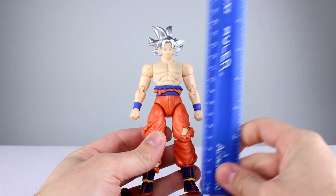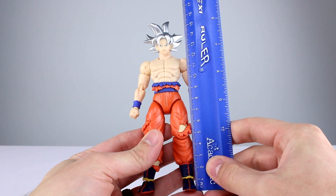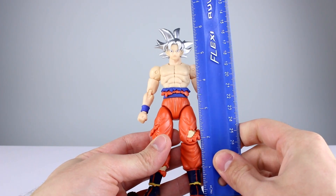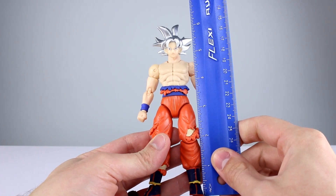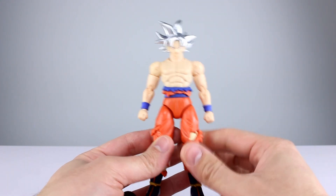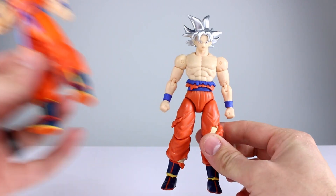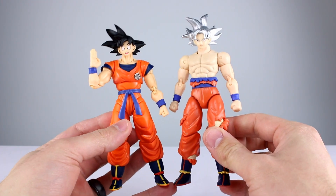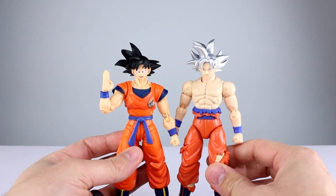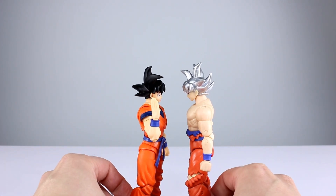This guy stands to the top of his head — not counting his hair — about 14.5 centimeters. Including the hair we're looking at closer to 16.5 centimeters, putting him at just about five and three-quarter inches and six and five-eighths inches with hair. I thought the Dragon Stars line was a little bit bigger than this; maybe they've started to tone it down since I haven't reviewed any in a while.